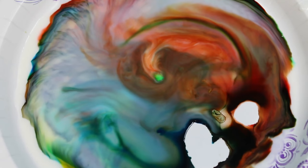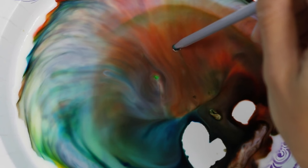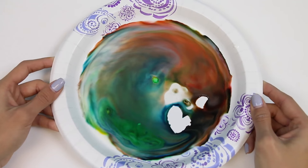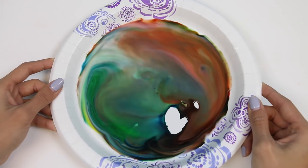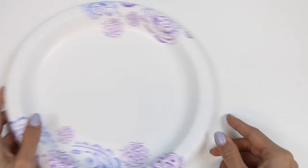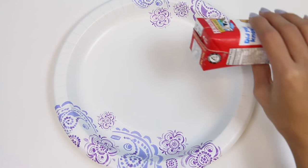When the soap solution is added to the milk, the colors burst and move creating an awesome rainbow art piece! The secret is what's in the soap solution — the soap weakens the chemical bonds that hold the protein and fat in the milk. When the soap is added, it races to try to connect with the fat and protein molecules. Think of it like a game of tag: you're the soap and your friends are the fat and protein molecules, and you want to try and catch them but they're running all around trying to avoid you. The food coloring helps us see the game of tag. As the soap becomes evenly mixed with the milk, the movement slows down and the soap eventually stops affecting the milk.